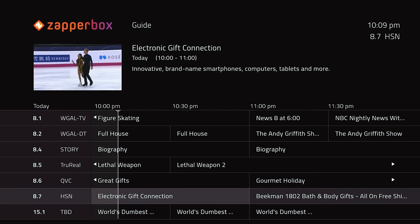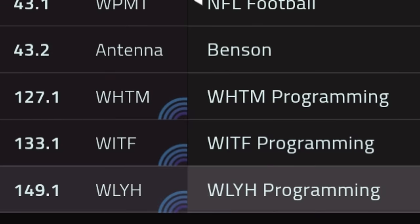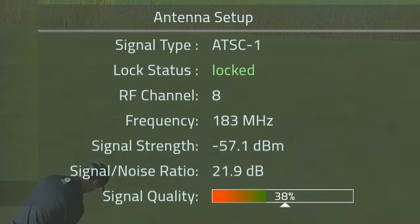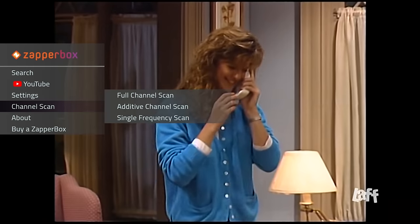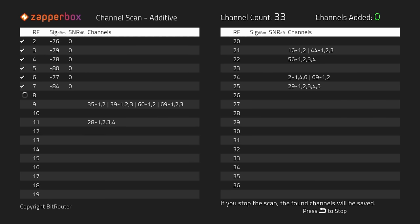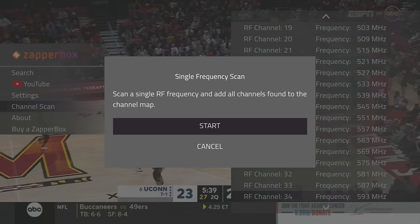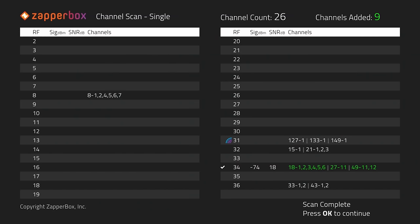Here's the main screen on the ZapperBox. It has a nice-looking channel guide that's easy to navigate to see what's on each channel. The logo icon here indicates a next-gen signal — in this case, a 1 was placed in front of each channel number to identify it. In the settings, the antenna setup tab shows very detailed signal information, including the RF channel, frequency, signal strength, signal-to-noise ratio, and overall signal quality. You can also run an additive channel scan that searches for additional channels without deleting current ones, or a single frequency scan, which helped me add the ATSC 1.0 signal carrying ABC to compare it to the next-gen signal.